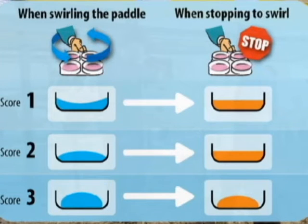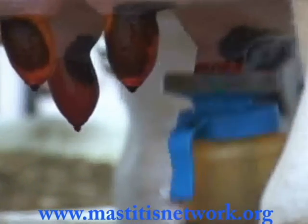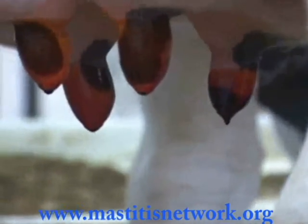The ideal time to perform a CMT test is just before milking. If the CMT is not done just before milking, be sure to use teat dip to prevent infections.